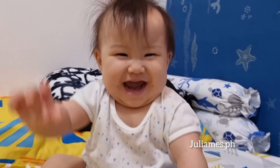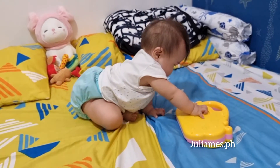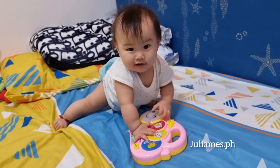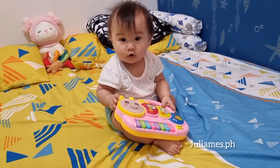Zoom in, zoom out. Triangle! She's busy with her new toy now.